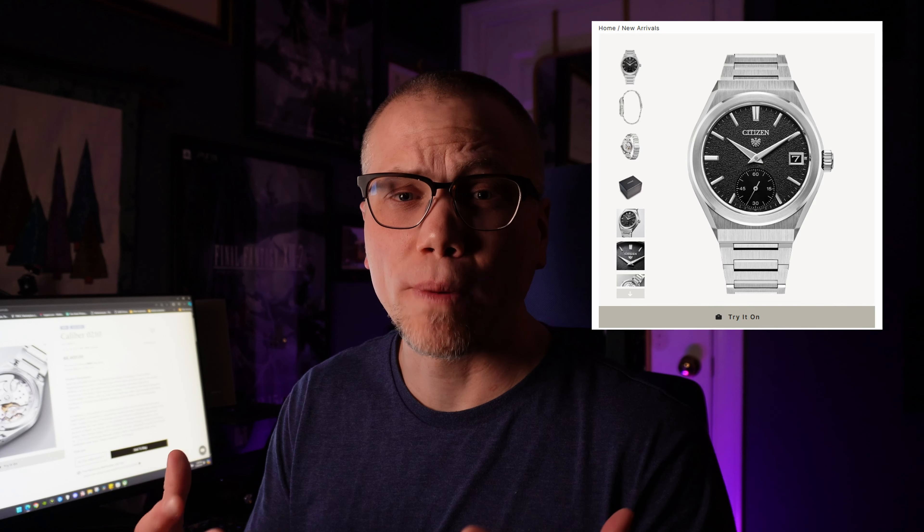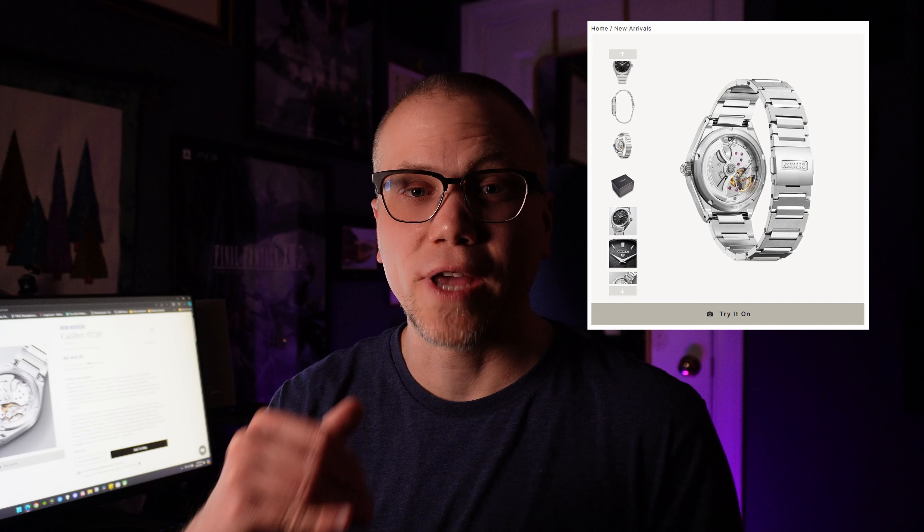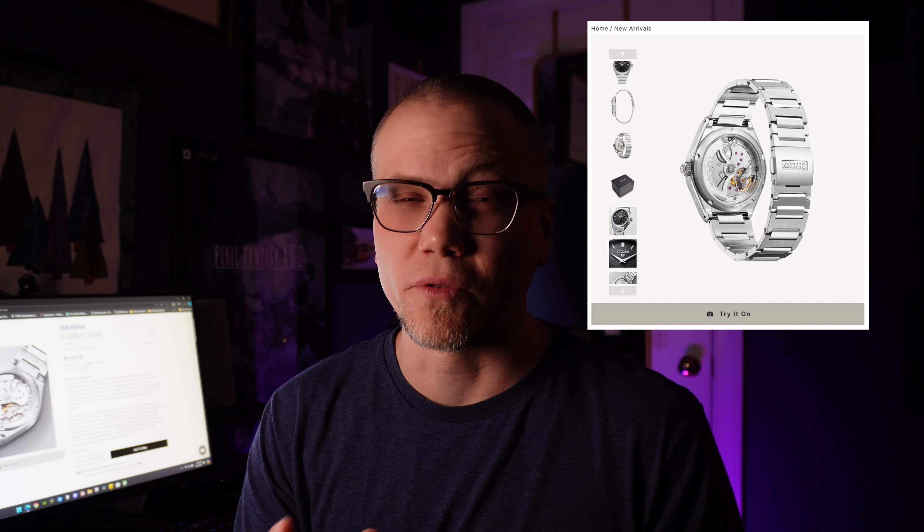Now they came up with this $8,400 automatic watch. Something they seem to really be focusing on is the dial with an electro-formed sand ripple pattern. It also has minus three to plus five seconds accuracy per day, which is pretty good. Other specs include an integrated bracelet, 40 millimeter case size, 100 meters of water resistance, and a sapphire crystal lens. The movement visible through the see-through case back looks really, really nice.